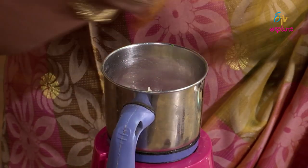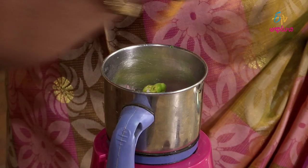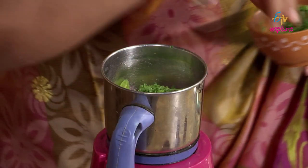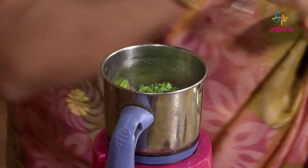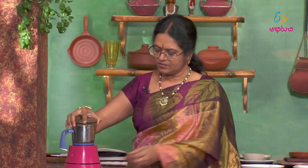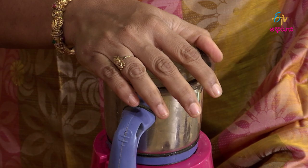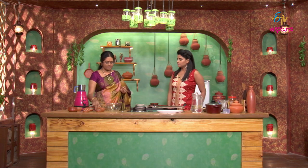Pour it in 1 minapappu, just to put it in the pot. Then we take it in 1 minapappu, put it in 2 minapappu, then add it in 1 minapappu, putting it in the pot.